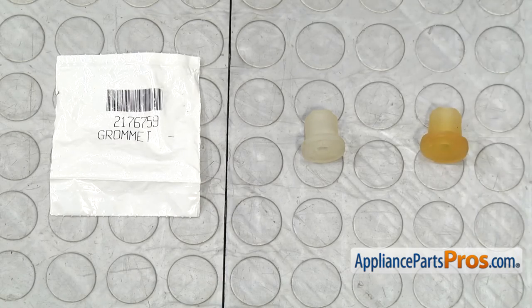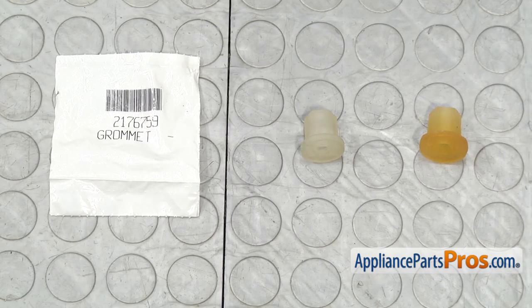Here's the old evaporator fan motor grommet next to the new one. If you already have one of these, great. If not, you can get it at AppliancePartsPros.com.